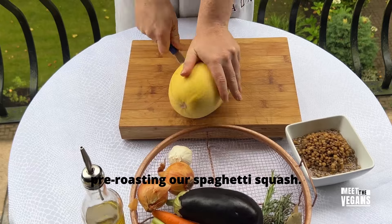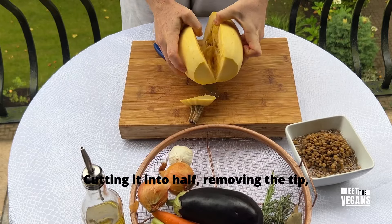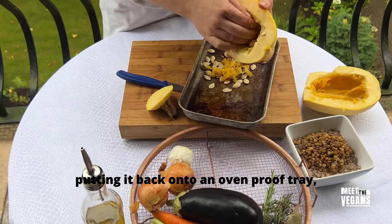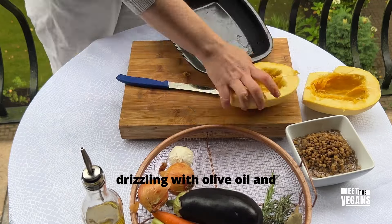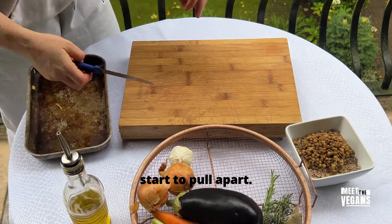First things first, pre-roasting our spaghetti squash. Cutting it into half, removing the tip, opening it up, removing the seeds, putting it back onto an ovenproof tray, drizzling with olive oil and cooking until those spaghetti strands start to pull apart.